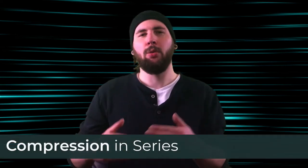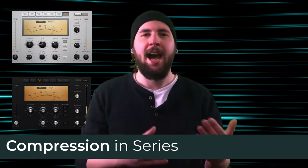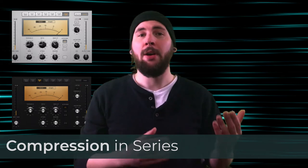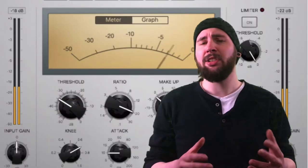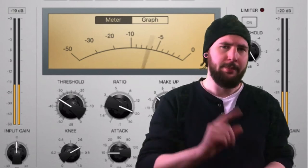Are three better than one? Does compression sound better in series? Compressors are often used in series, one after another, and the type of compressor and their attack and release times can be chosen to each focus on a specific part of the sound. But does compression in stages actually sound any better than applying it all at once? Are three compressors in series smoother or better in any way to using just one? Let's find out.